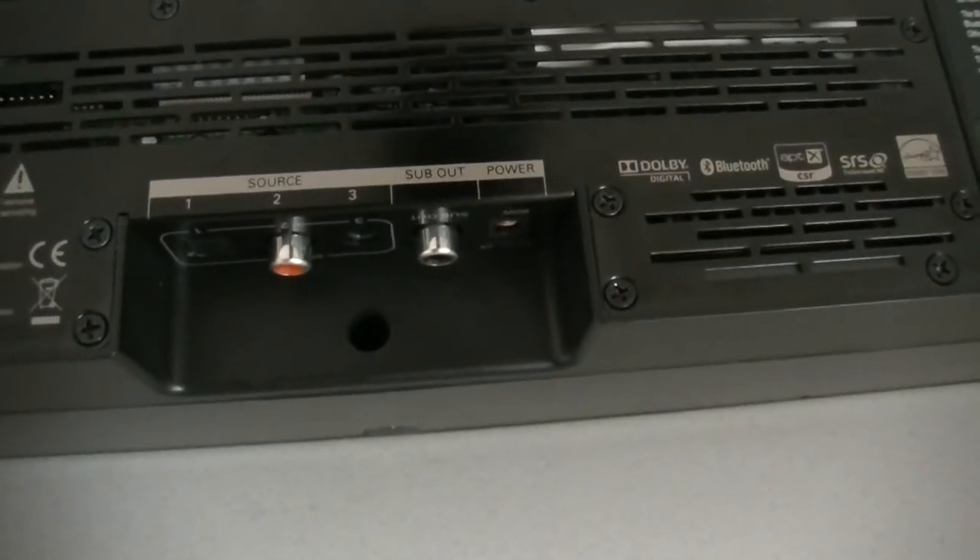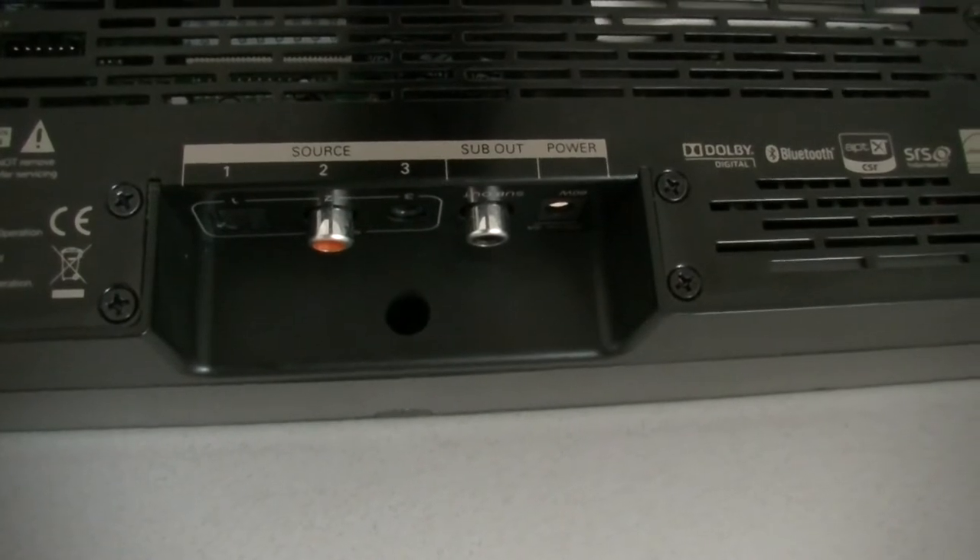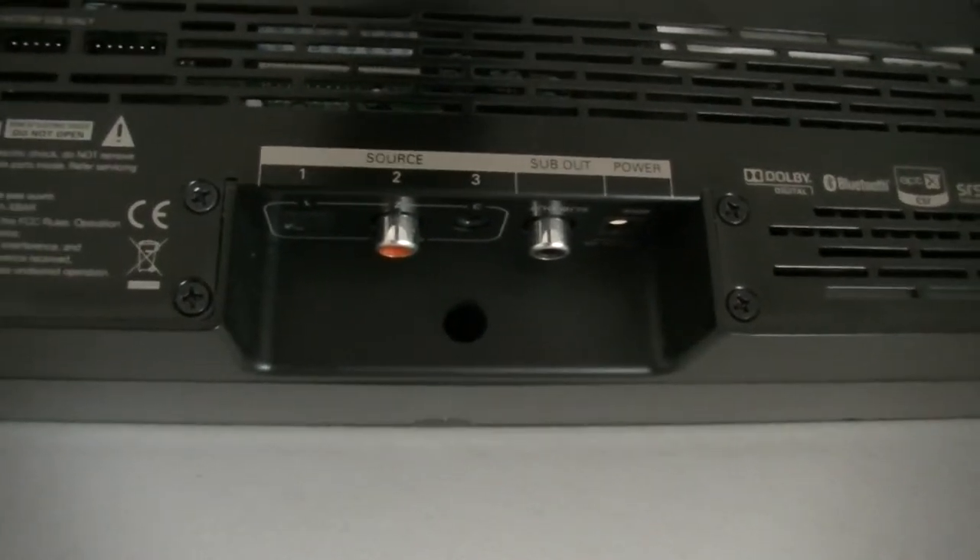It doesn't have a huge amount of options on the back of it. It's sort of got an optical audio, an RCA jack in, plus your 3.5mm headphone jack. It is made for the Xbox One, so it suits the fibre optic cable.